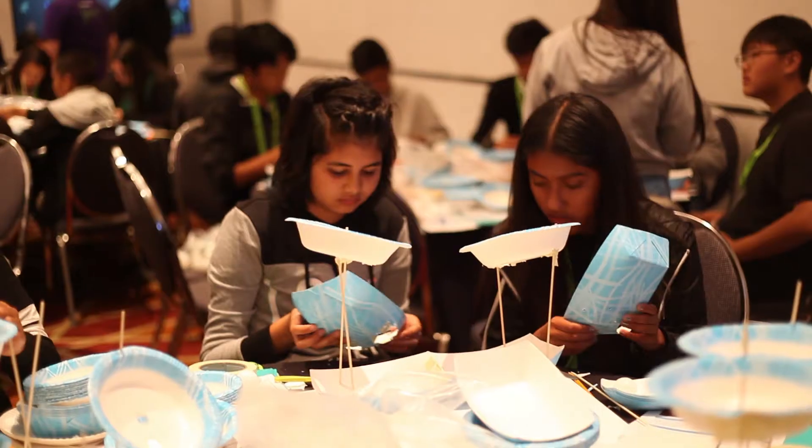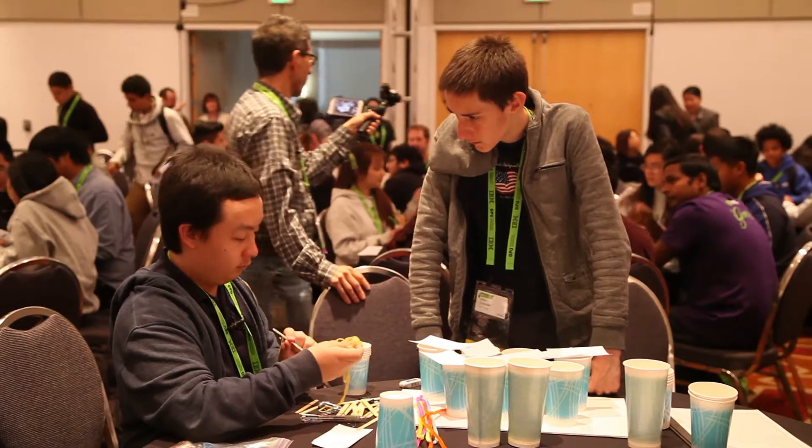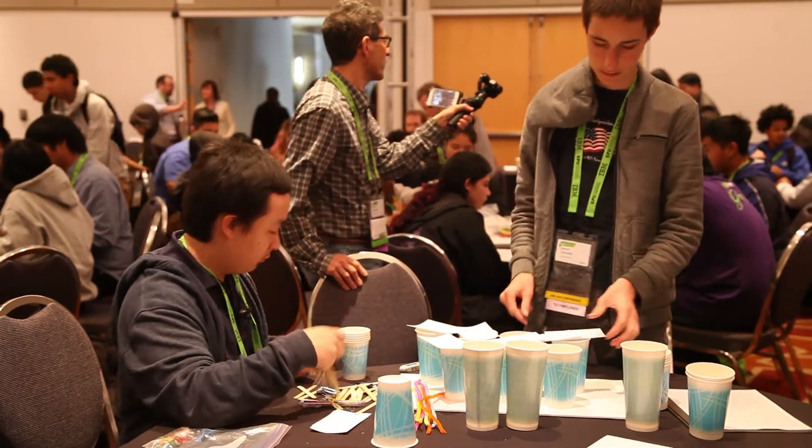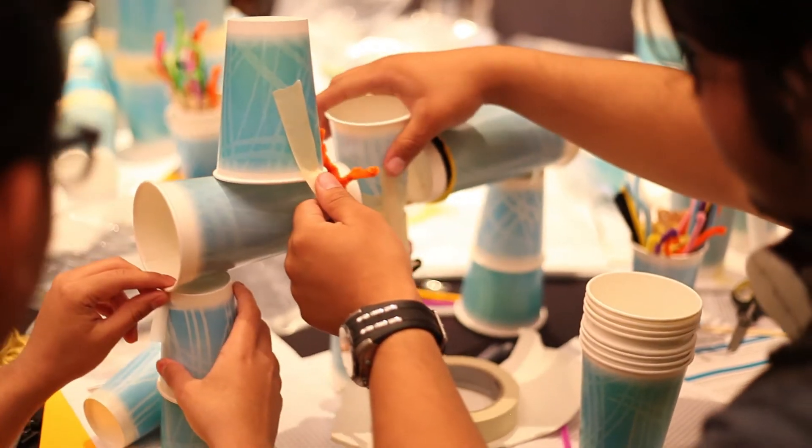I got to see my students collaborate in pairs. A lot of times in public schools, we don't have enough materials for pairs, so there are four. There's always one student who's kind of quiet, and they got to work in pairs, and even the quiet kids got to talk. I think we'd incorporate more technology into our day-to-day, have more activities where kids can do something like this and actually make something.